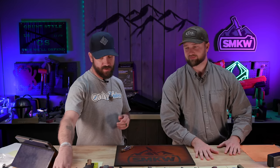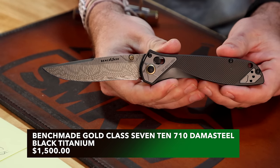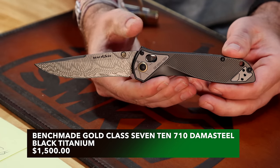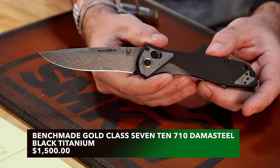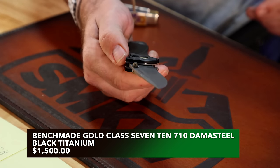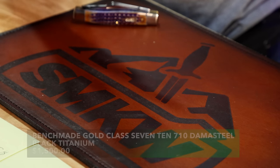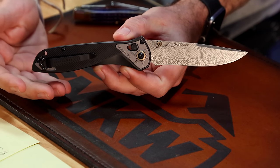Speaking of wanting something but not being able to get it — we're going to show off real quick the Benchmade Gold Class. This is the 710 Tribute, the McHenry and Williams design, bringing back the old 710 model but in a Gold Class with a Damascus steel blade. We filmed this on Wednesday; it dropped Thursday, so as of the airing of this, it will not be available. We've already had people calling in wanting it — we just wanted to show it because it's so rare. Only 250 were made; this is number 43. It's already been bought.